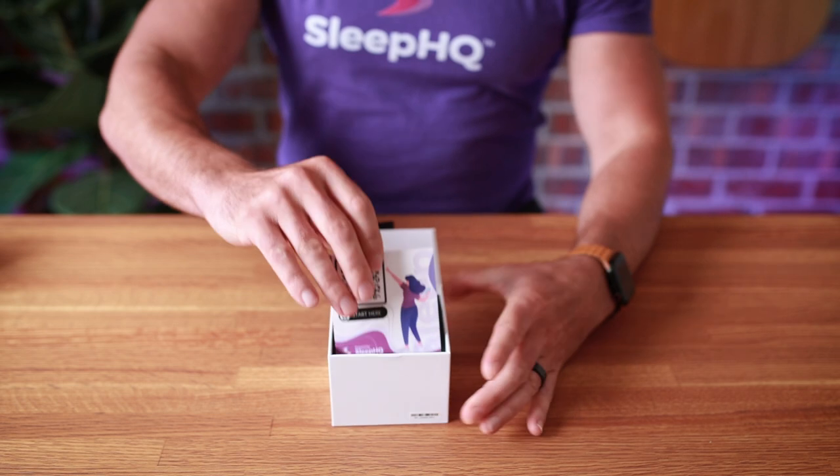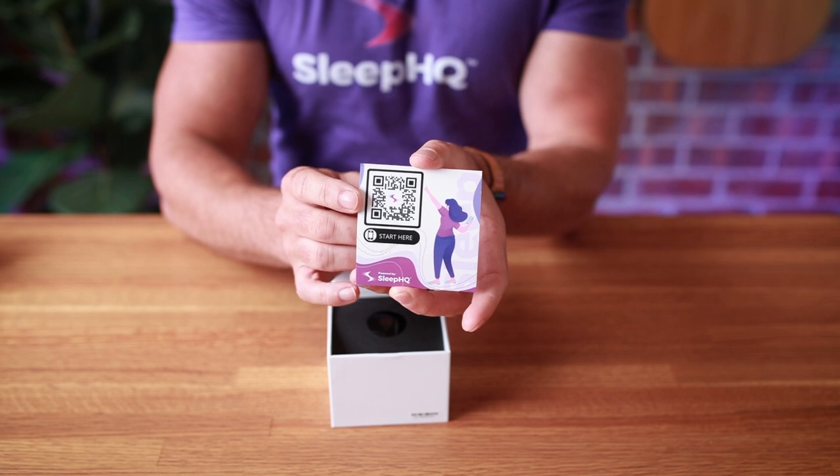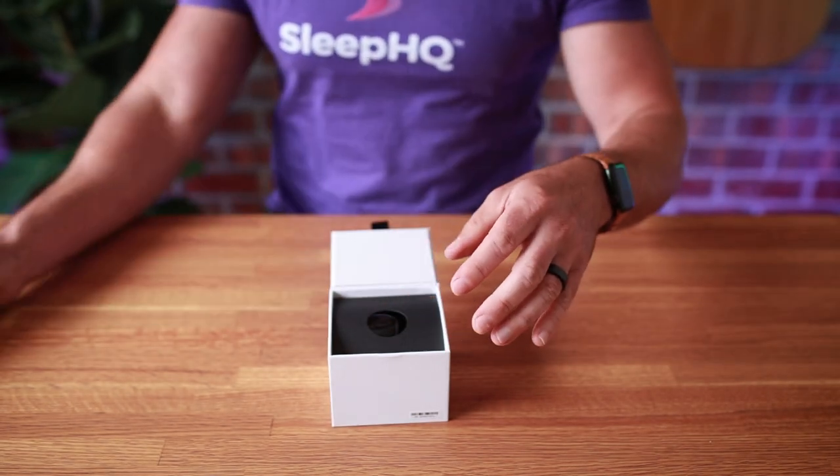Inside the box is a card with a QR code. Just scan that QR code and it will take you to a page with all the instructions and all the app links, saving you from having to look around for them.